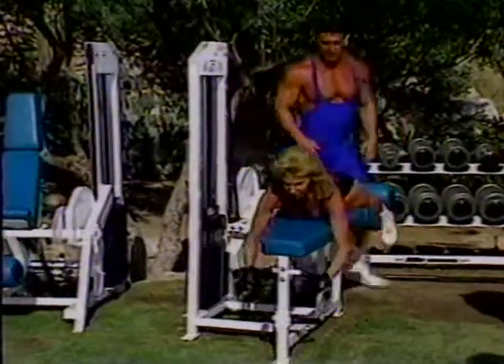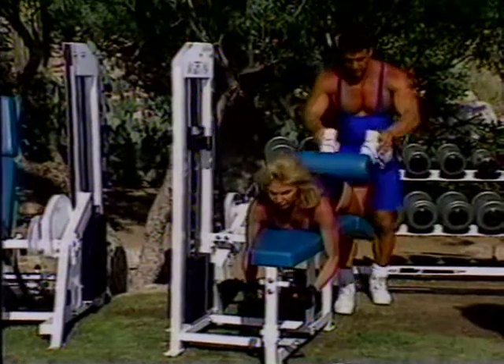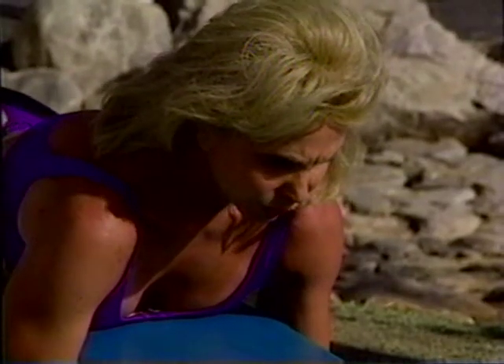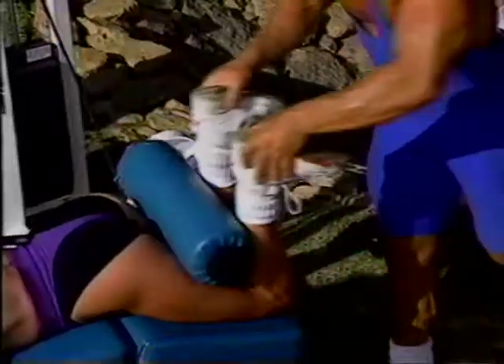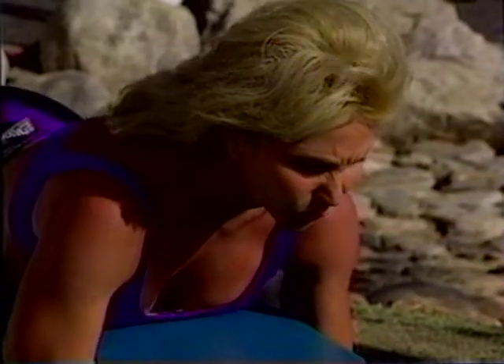That's great. Let's pick up the intensity now — let's get 15 reps here. Come on. Good. Just like that. Try and squeeze it at the top. Always focus. Smooth movement. Up. Squeeze. Come on. There you go. Control it — get the negative on the way down.